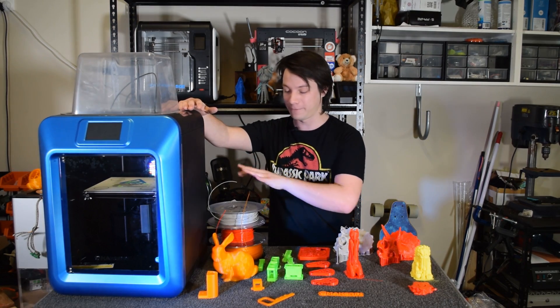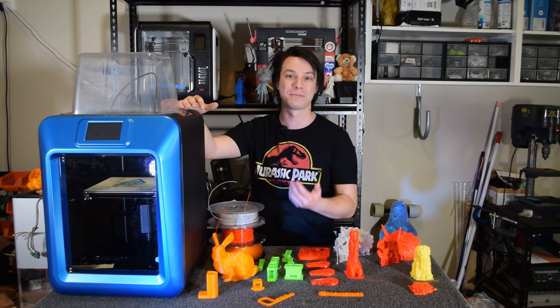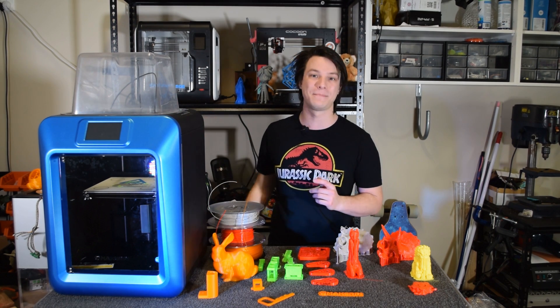The printer also didn't ship with any filament — this is all my own stock, no spool or even samples — so that's pretty unusual, so grab some separately to avoid disappointment. Now on to my favorite part of this printer: the print bed.